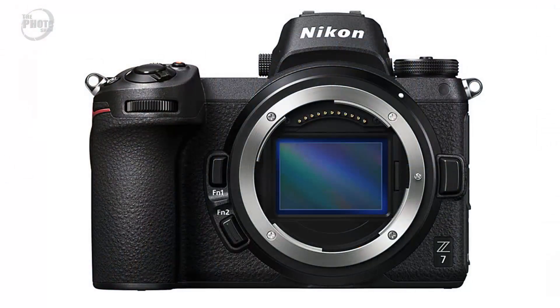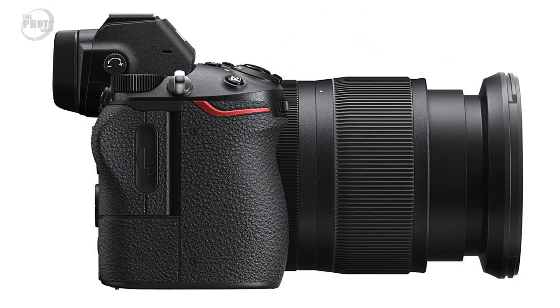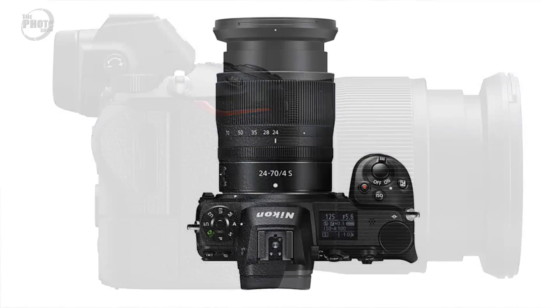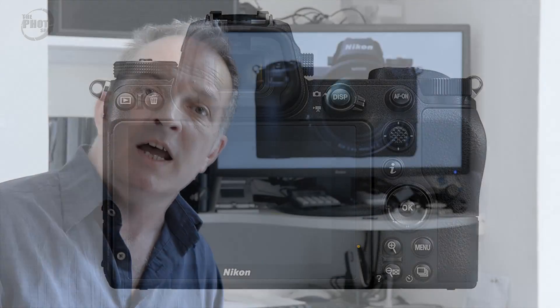Both cameras are going to use the same camera body. It's smaller and lighter than a traditional DSLR, has a very contemporary look with a nice deep grip to help balance the camera when using longer lenses. The buttons and dials layout will be familiar to Nikon users, as it's very similar to DSLRs of the past. Both bodies are also weather sealed to the same standards as the D850.